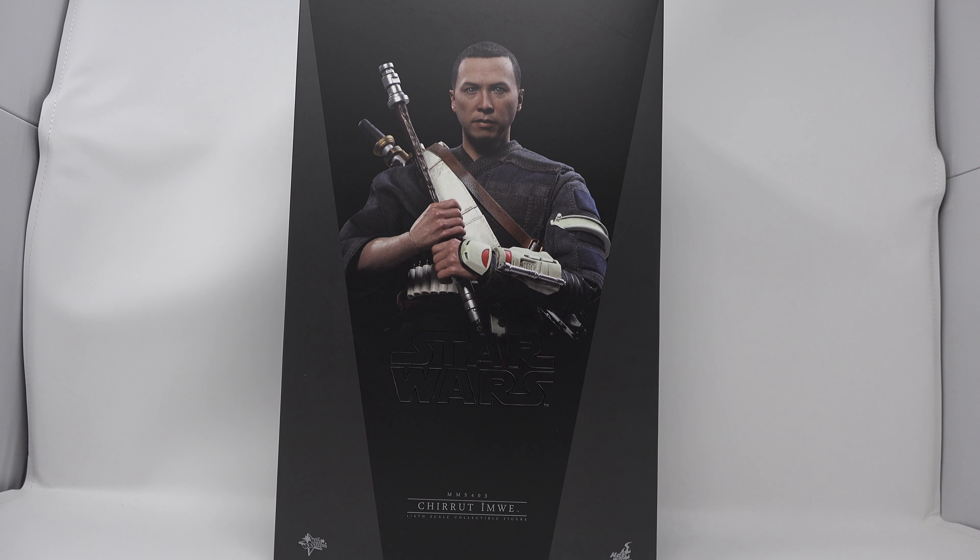What's up guys? Today we're taking a look at the Hot Toys Star Wars Rogue One Chirrut Imwe — or is it Imwe? It would be Imwe if he was German, but he's not German. We'll just call him Chirrut then.